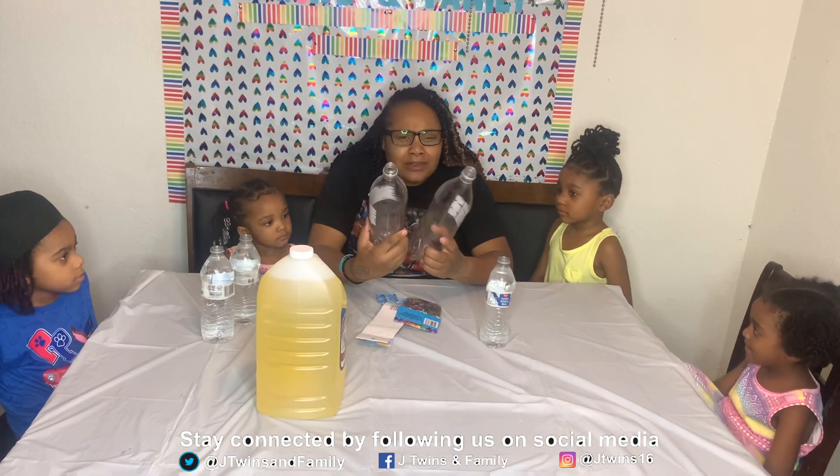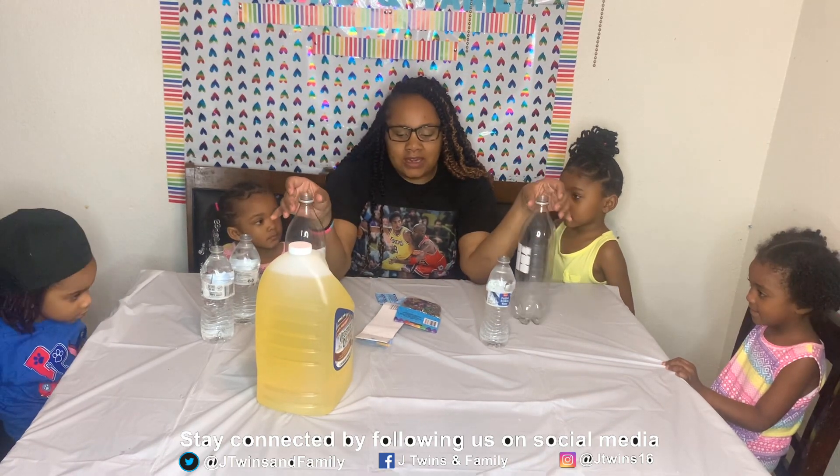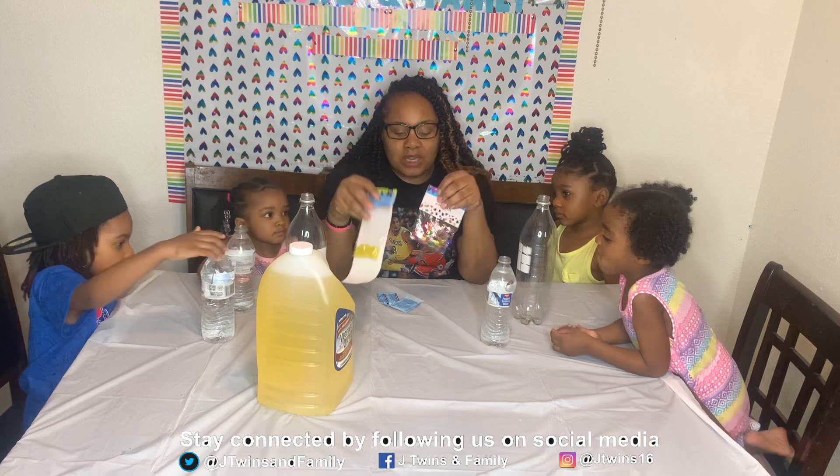And today we're going to be making lava lamps — well, building lava bottles, I don't know what you want to call it. I'm going to let them try this experiment. I hope it works because it's going to be super cool for them. To do this, we have cooking vegetable oil, we have water, and we have our regular Coca-Cola emptied-out bottles. And then I also got them some spaghetti to put inside the bottles, hoping that they fizzle up with the lava.